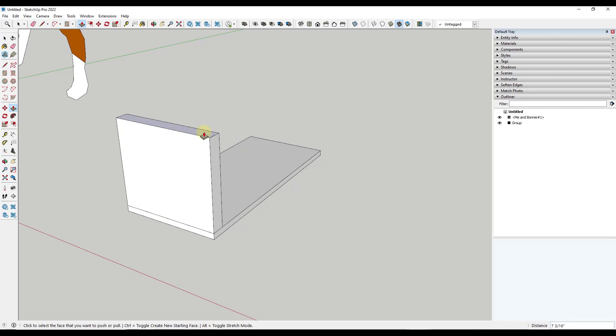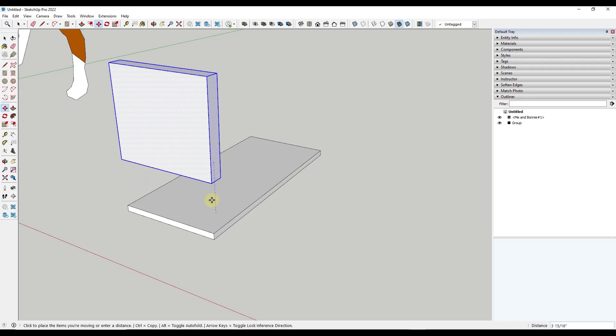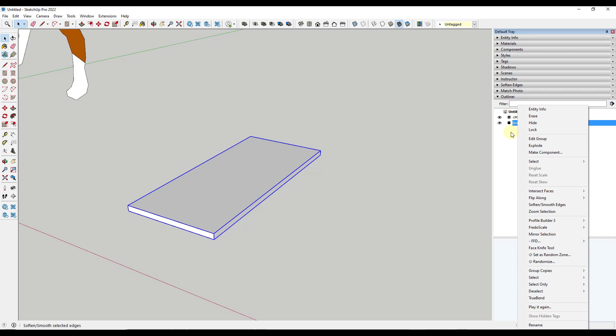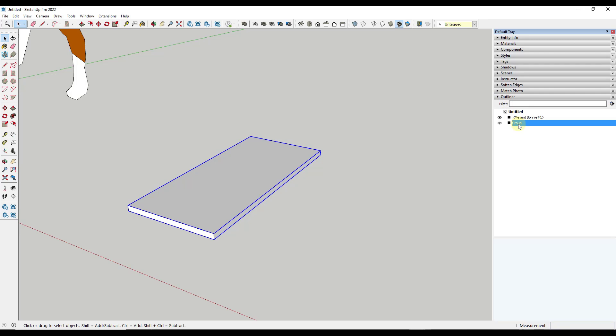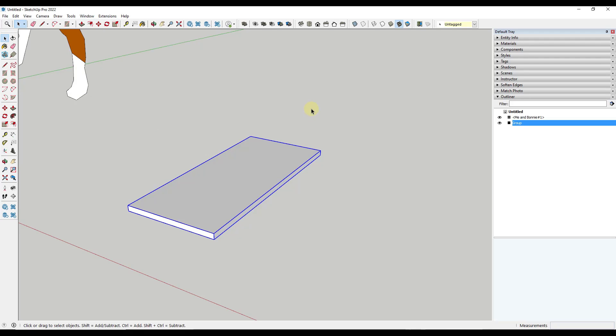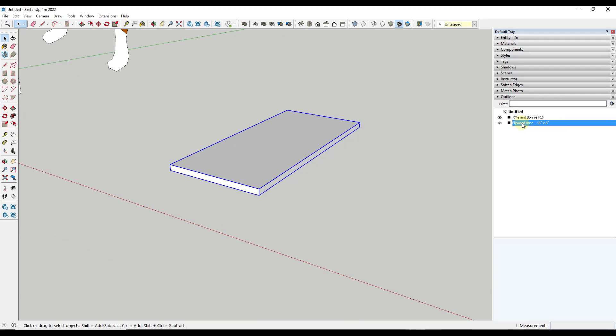Now if I draw in here and push-pull this up, notice how this object stays completely separate from the other object on the end. Depending on how much work you want to do, you can organize these by pieces. If you wanted to create a cut list, you could right-click on the group in the outliner and rename it. You can get to the outliner by going to Window > Default Tray and clicking Outliner, or on Mac go to Window and open an outliner window. I could rename this 'plywood base' and put the dimensions in — like 18 inches by 8 inches — so you can see a list of everything in your model.